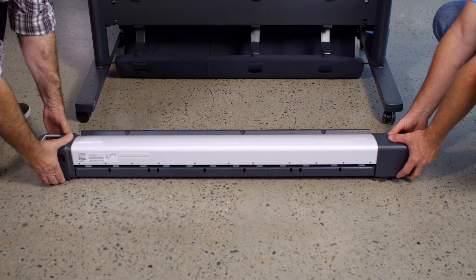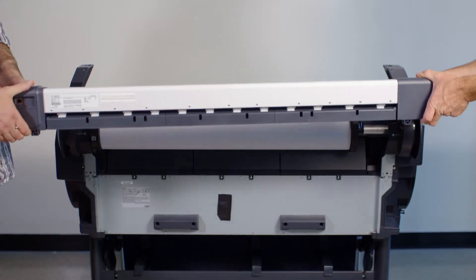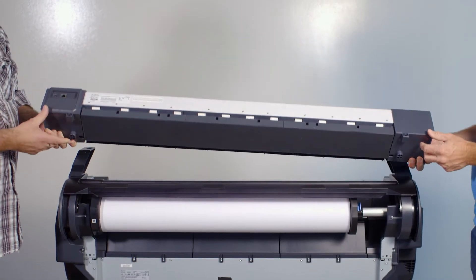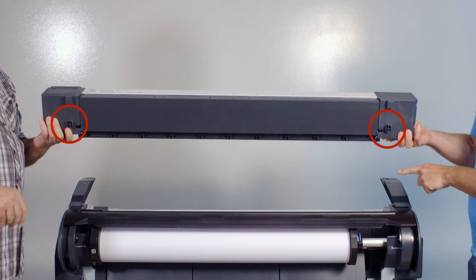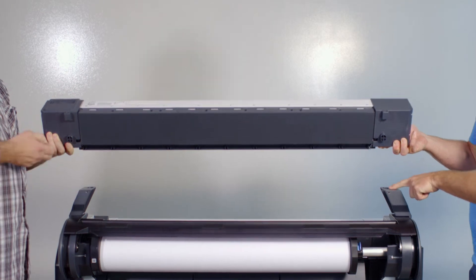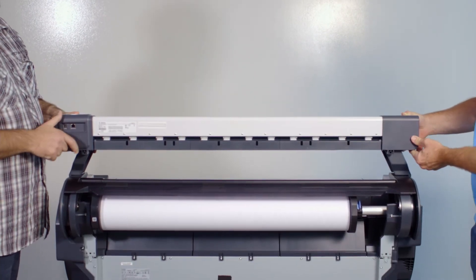Before lifting the scanner onto the support brackets, we highly recommend that the scanner is lifted by one person at each end. You will notice that on the underside of the scanner there is a guide which will align with a hole on each support bracket. Carefully lower the scanner so that each guide aligns with the corresponding hole on each support bracket.